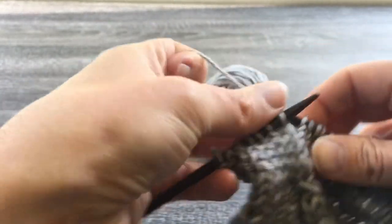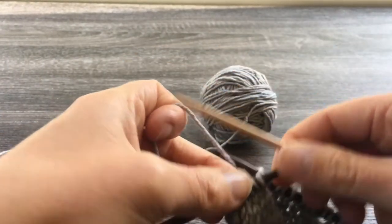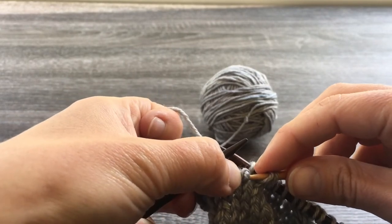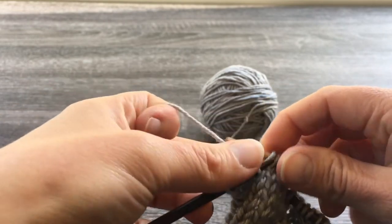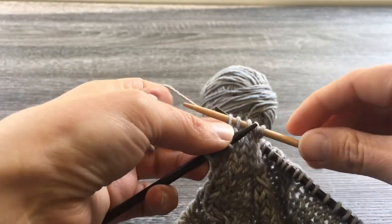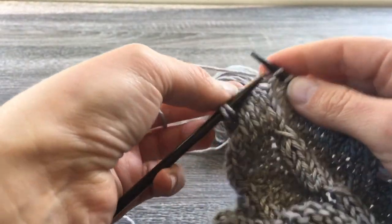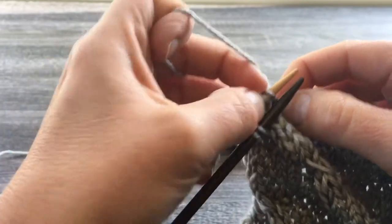Five. And I'm going to do my last five onto the double-pointed needle. I'm going to go nice and slow, just flipping it over 180 degrees, and I'm going to knit them off with the double-pointed needle.